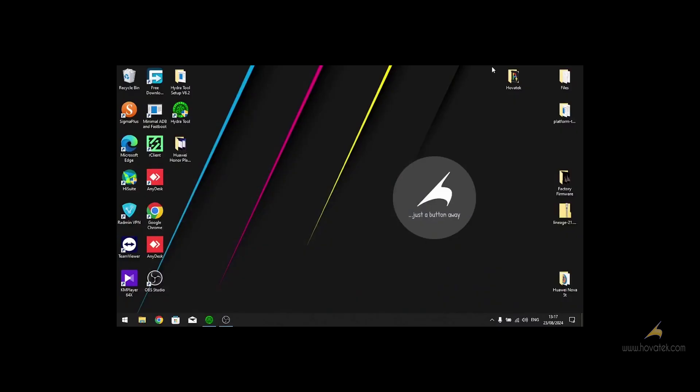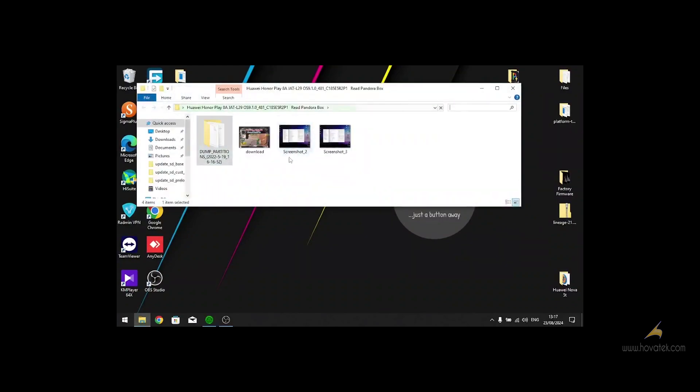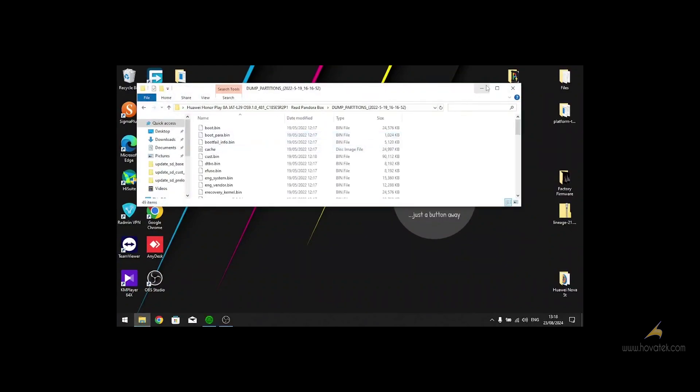In this video tutorial, I'll be showing you how to flash a MediaTek device, a MediaTek smartphone, using Hydra2. The first thing is to download and set up Hydra2 on our system, then drive the Hydra dongle. We also install MediaTek VCOM drivers, then download the scatter firmware for our device.